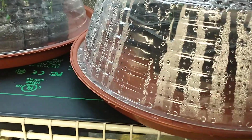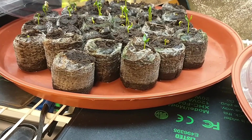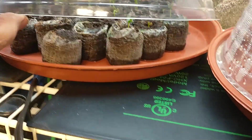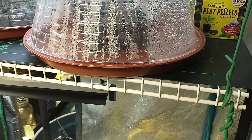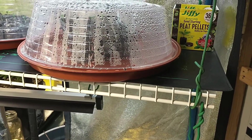I'll show you what the pea pellets look like — they work pretty good. Actually, these are peppers, which with the heat mat germinated in about seven days. So I just wanted to show you a quick trick. For about twenty-five, thirty bucks, you've got a great way to start your seeds.